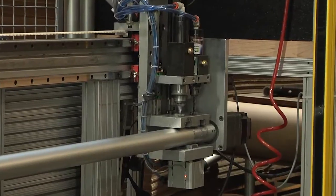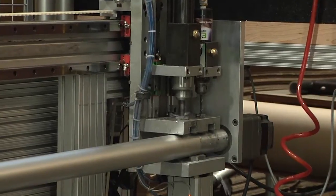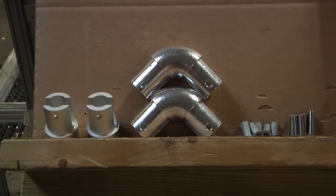As a general note, we are using for the purposes of this video one and a half inch IPS pipe. Some of our customers use one and a quarter inch as well.